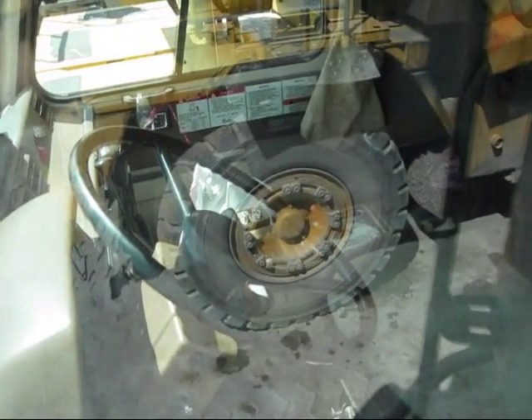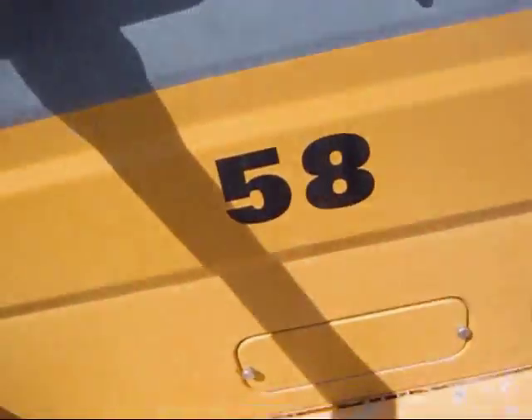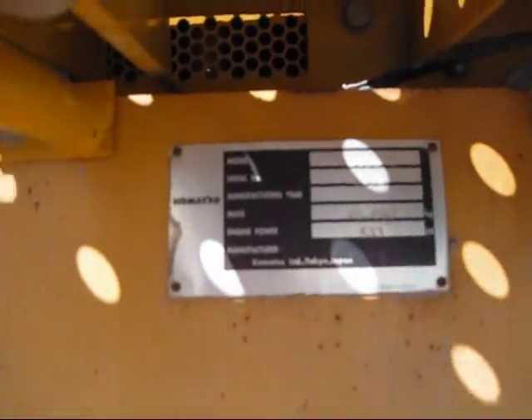Right here is the cab on an HD605. It's your standard setup that you'd find on any Komatsu hauler — your reverse, neutral, drive, 5th, 4th, and 3rd gear, and a low range. And also right here, you can see your serial number for the truck.